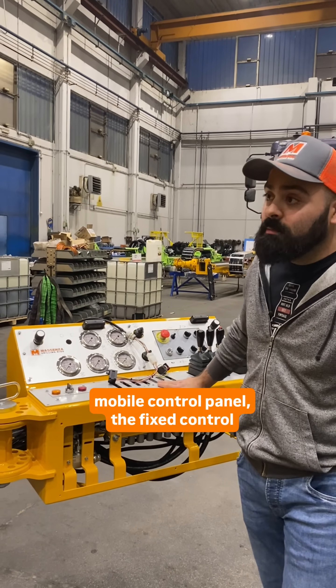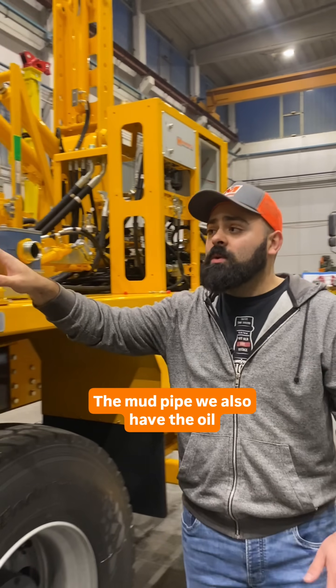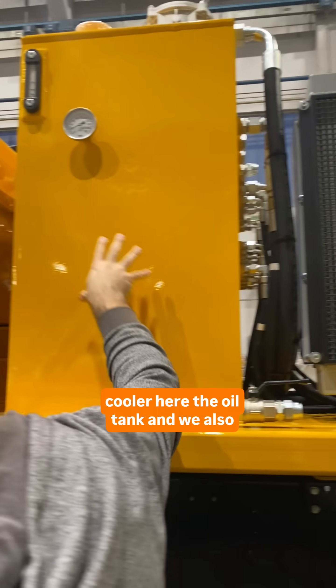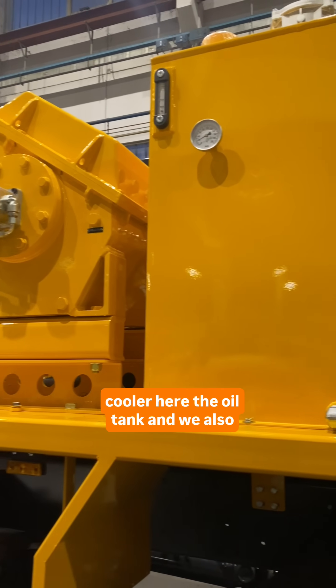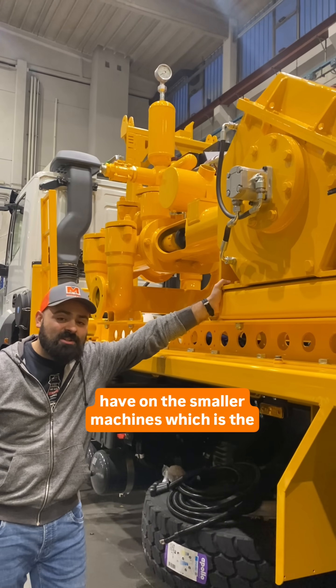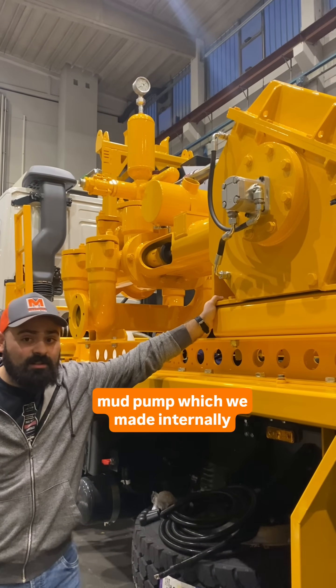Mobile control panel, the fixed control panel we got over here, the mud pipe, we also have the oil cooler here, the oil tank, and we also have a little thing here that we don't have on the smaller machines, which is the mud pump which we made internally.